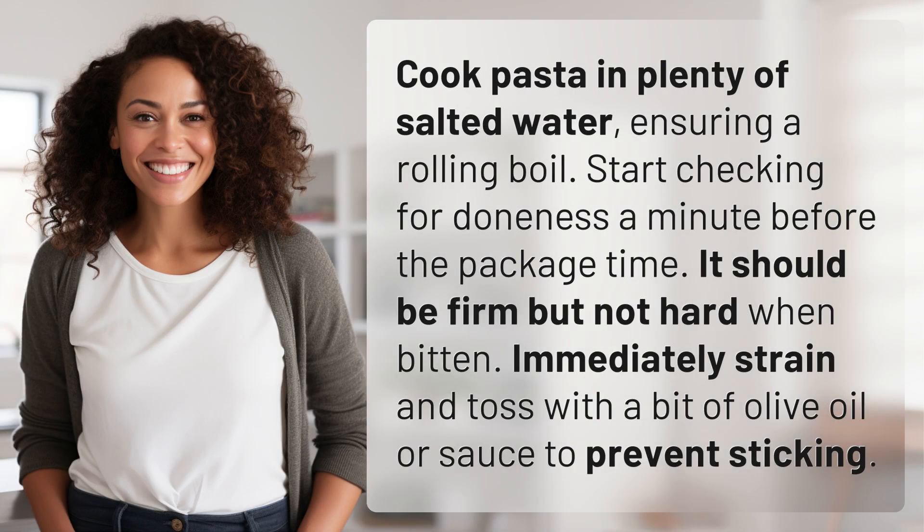Cook pasta in plenty of salted water, ensuring a rolling boil. Start checking for doneness a minute before the package time. It should be firm but not hard when bitten. Immediately strain and toss with a bit of olive oil or sauce to prevent sticking.